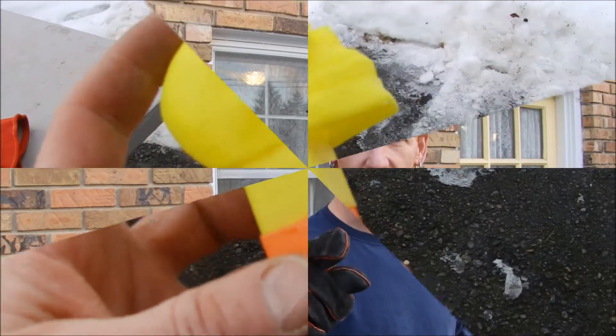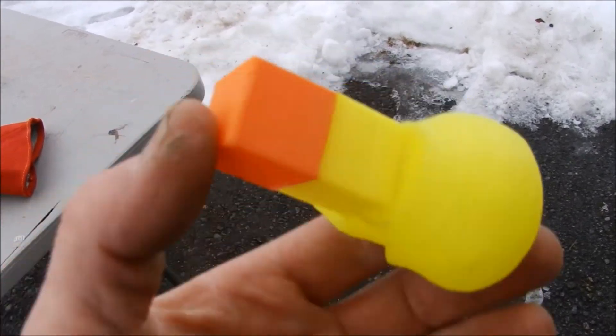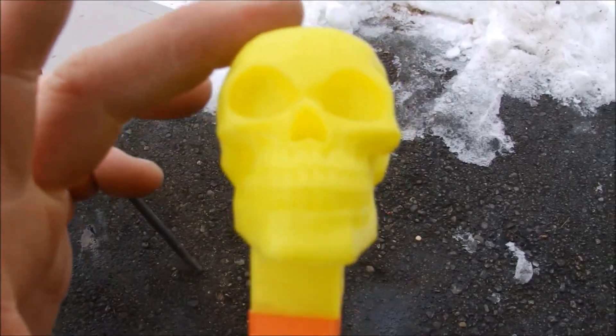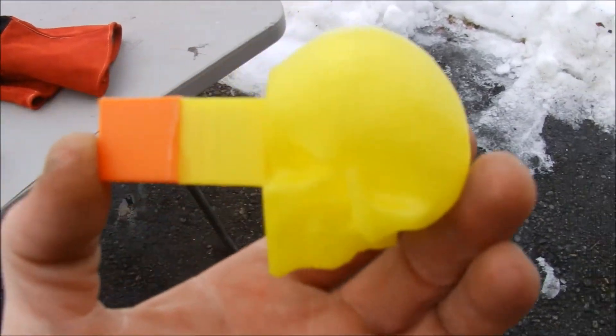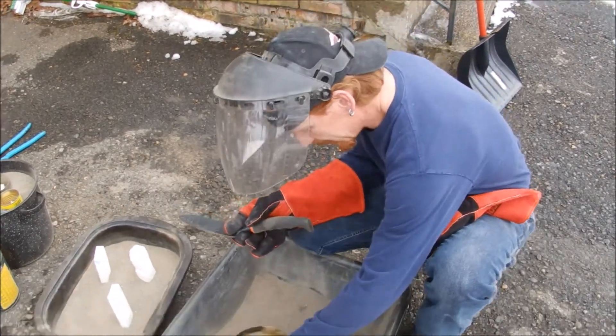Hey, welcome back inside the Mine of Matt. I got a little special video here. I was doing the pour and I figured I'd do a little experiment while I was out here. I had some molten aluminum, so this is molten aluminum versus zero infill PLA. I wasn't really planning on doing this, but I did have this skull that I printed up a while ago and it is completely hollow.